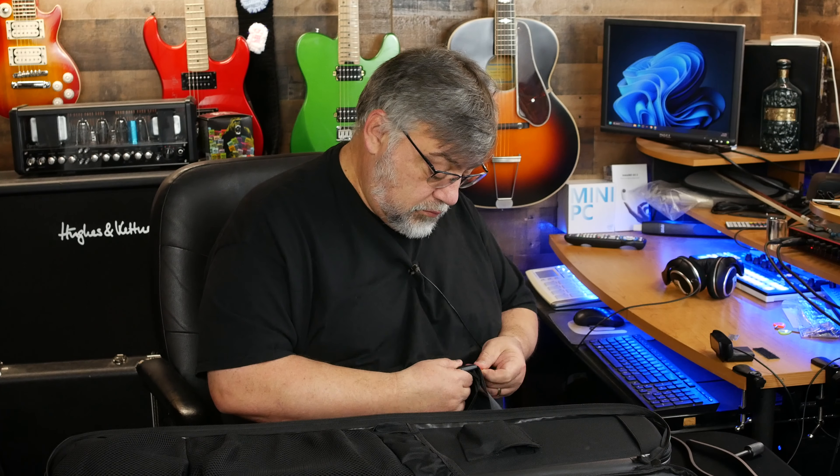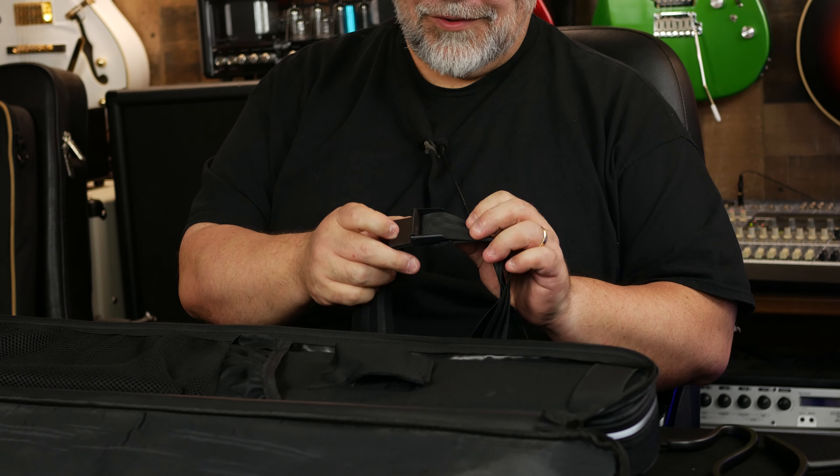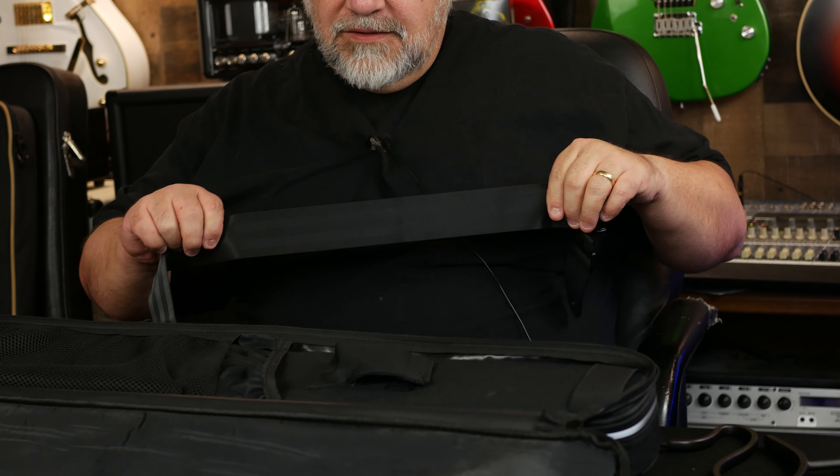A nice strap right there, and the Donner straps usually have a ton of adjustment in them. Let me figure out how to open it — you have to pop it up. There it is! And then it adjusts like nothing, and you click it back down. It's quite robust — nice seatbelt-style material with a little cam buckle.